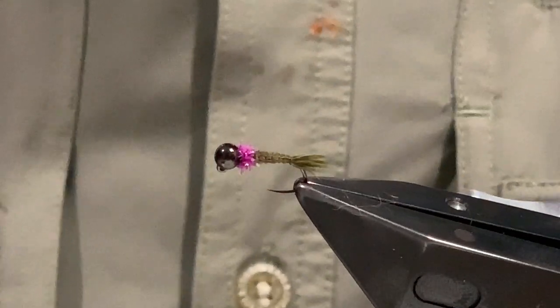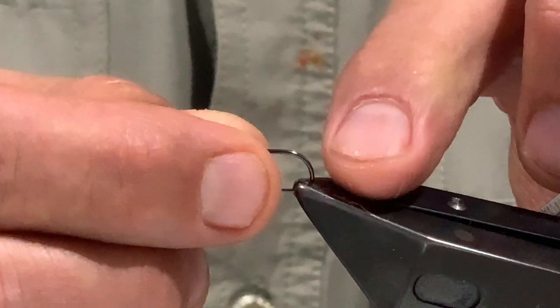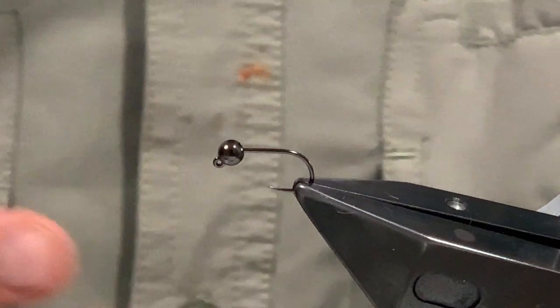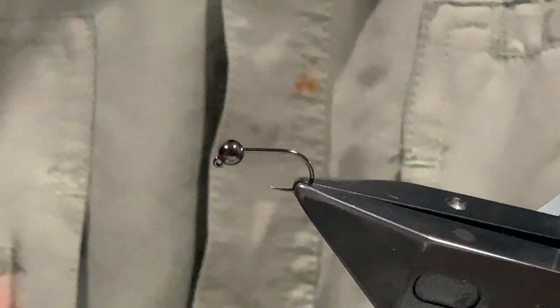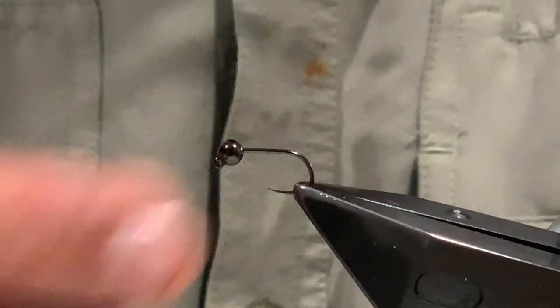The materials for this: the hook is a jig hook - I'm using a Tohoku J hook - and on this I've got a four millimeter bead, so a size 12 hook. You can tie down to probably a size 14, but anything smaller than that and the tying gets a little bit awkward. I usually tie them on a size 12 with four mil beads, a three mil bead with a little bit of extra wire, or a straight three mil bead.